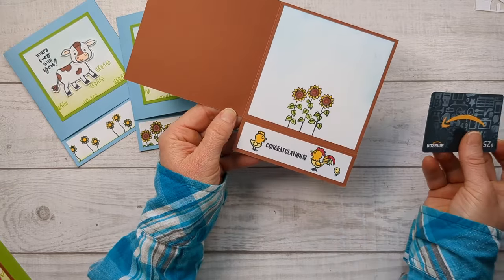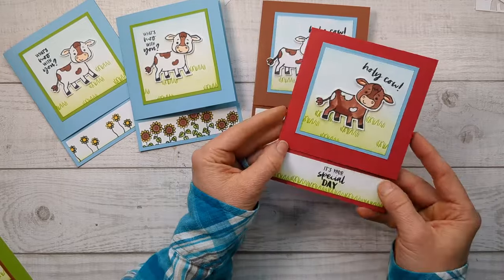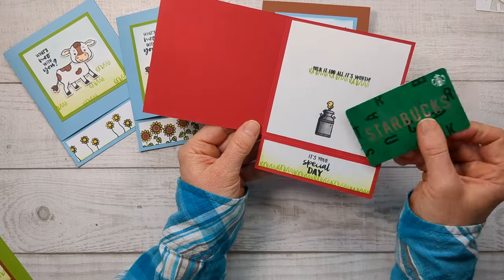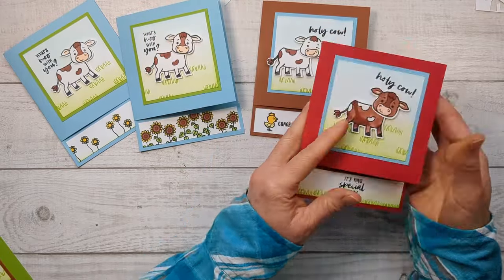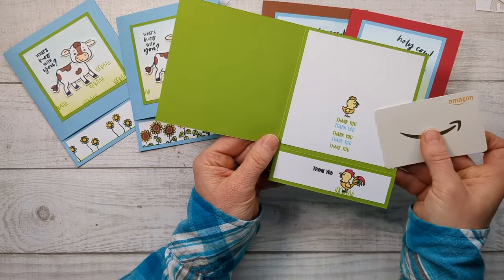Here are two different variations — I've got more to show you using just the same kind of colors of cardstock and the same stamp set, but just some different ideas you can do. This one is red, and this one I did some of that green dry brushing on the bottom. I love hiding images behind the stamp set. This one says 'It's your special day, milk it for all it's worth,' and it's got a little milk jug there. And then this is just a thank you card.